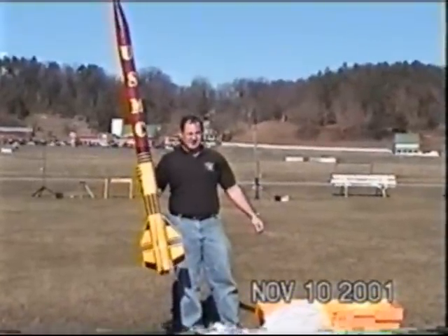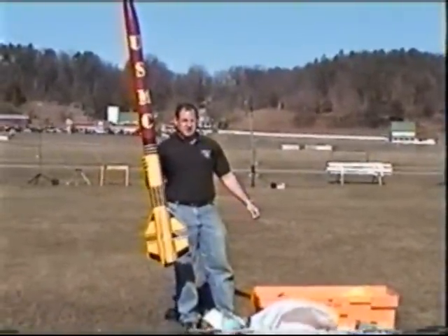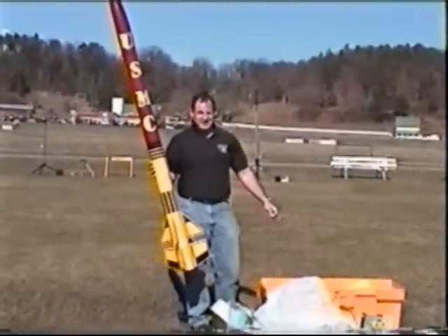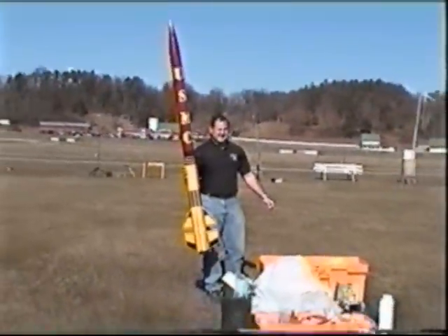What you got in it? I-211, medium fuse, built using the German fiberglass construction technique. Oh, this will be scary now. It should go up about 1,700, 1,800 feet. Single deployment. Let's give it a shot.